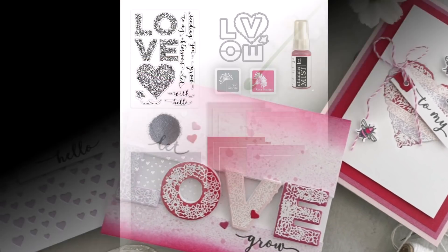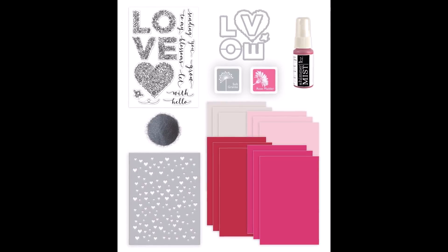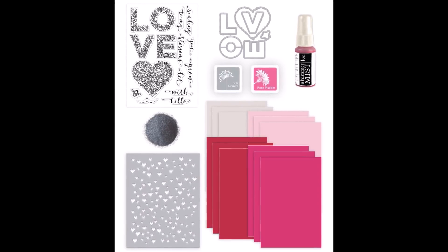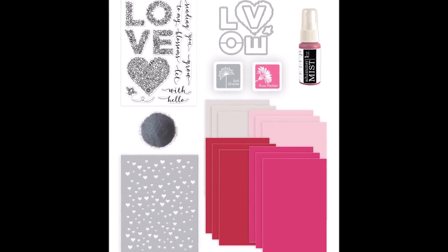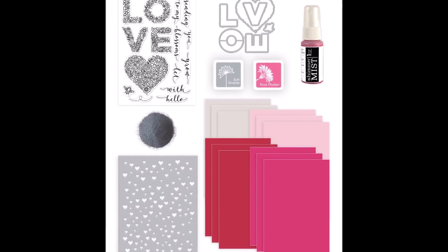Hello everyone, Tina here. I hope your day is going wonderful — thank you so much for joining me today. I get to share with you a project using the Hero Arts and Joanne.com's Make Yourself at Home kit for January 2021.